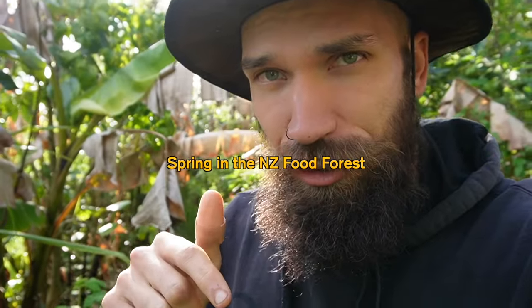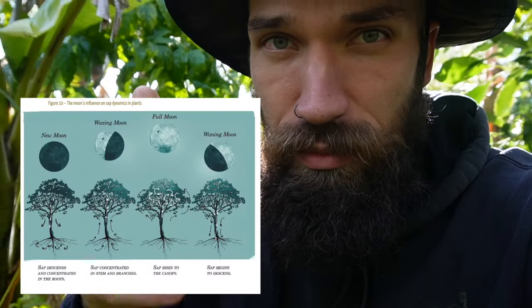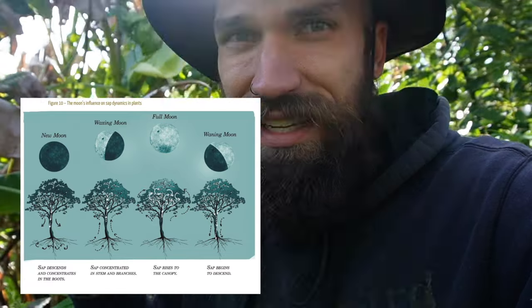I'm back in my food forest here in New Zealand. It's early spring. The fear of frost is pretty much gone — you can see there was some frost earlier this winter. The systems are recovering, new growth is happening, and it's time right now for some heavy pruning. Resetting of the systems to waning moon means all the sap, all the blood from the trees, is underground in the root systems, so when you prune it has that energy to bounce back.